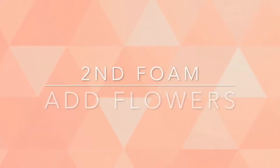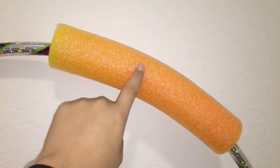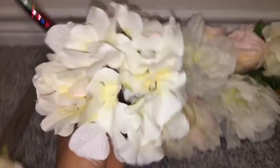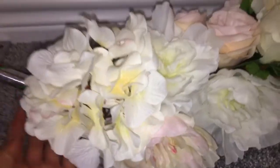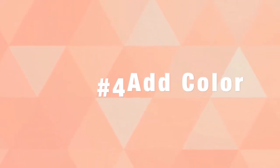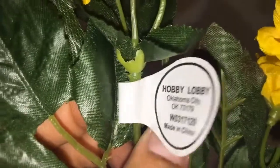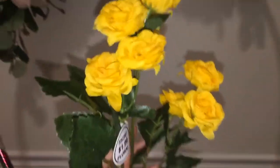We will be starting on our second foam or noodle and we will be adding the flowers just a little bit, just like we did on the previous one. I did the 18 inch first and this is the 12 inch now. I wanted to add a pop of color so I ended up buying these little small flowers and I added them — I love the way it looked.